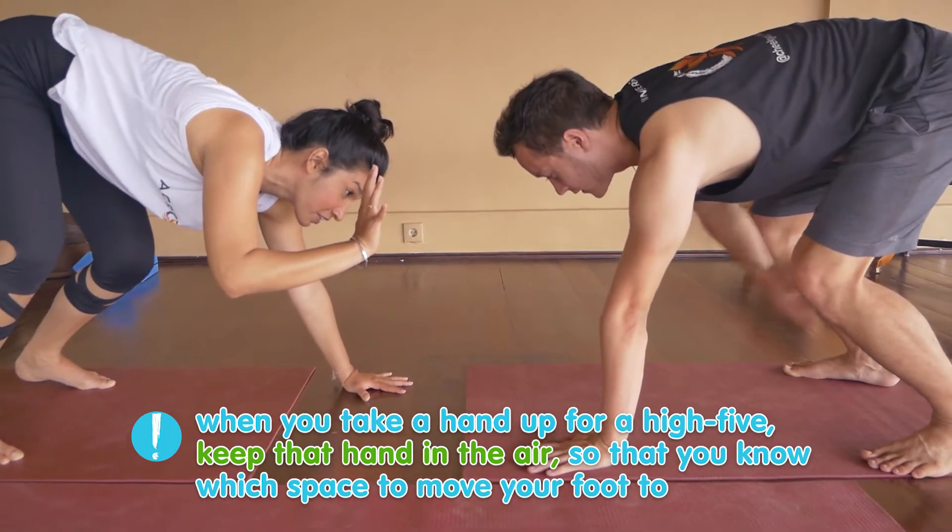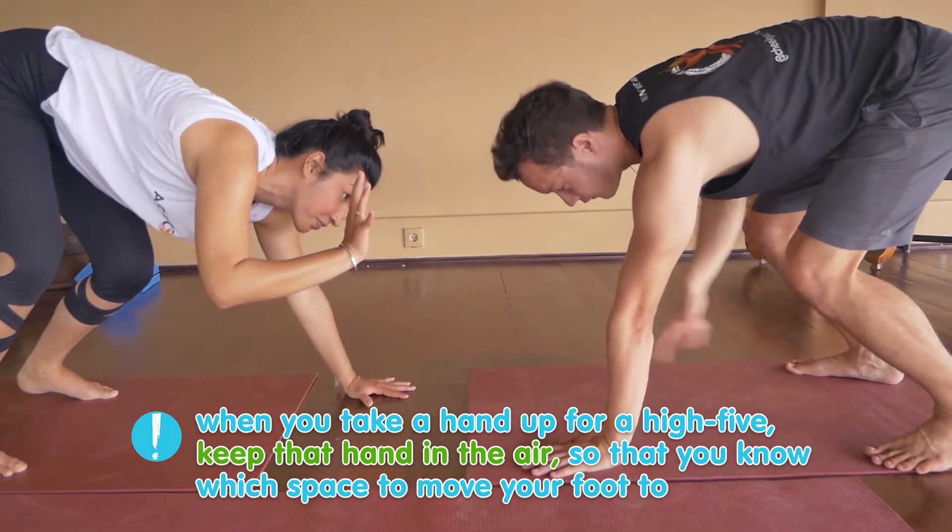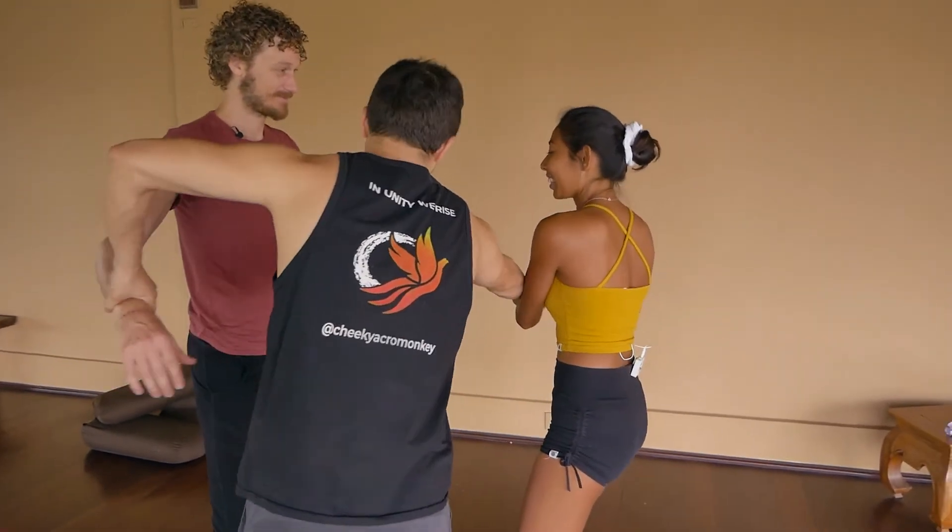We want to show you that you can go further than you think in Acro. It's possible to break through that little barrier and turn into an amazing acrobat. We've done this with other students, we've seen it happen, and you can do it too.